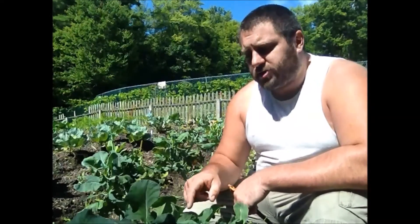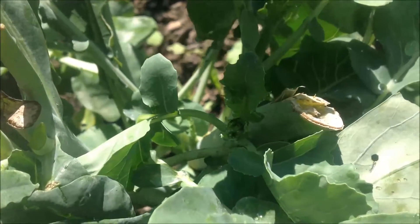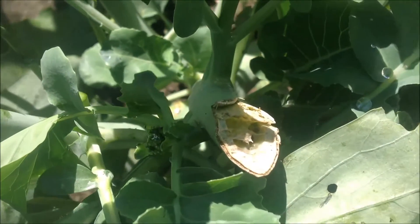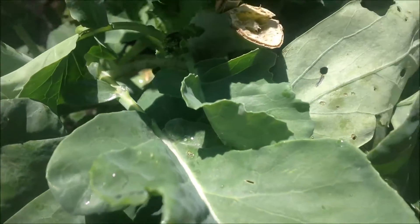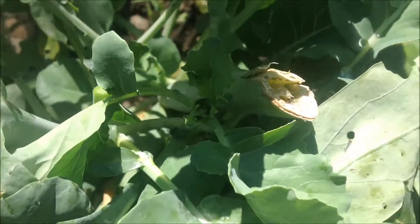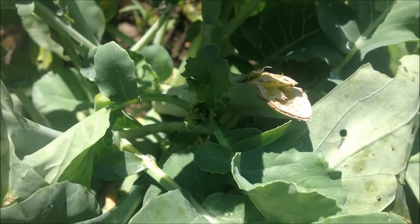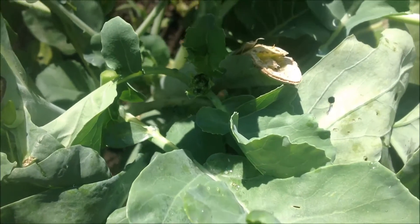What happens is when this plant starts to dry out, the stem gets a little hole inside of it, and water tends to sit in there. Once you cut it off at a 45-degree angle, it allows the water to flow out a lot easier than if it were flat on top. If it were flat with those craters in it, the water would just sit on top and go down inside the plant and make it rot.